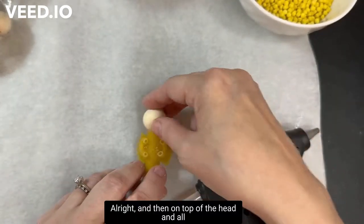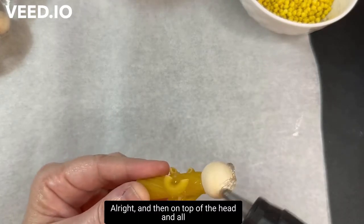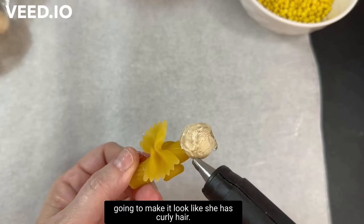On top of the head and all around the back we're going to make hair, and we're going to make it look like she has curly hair.